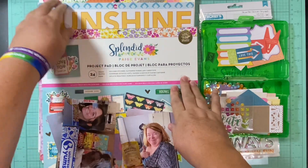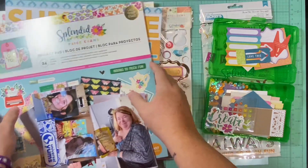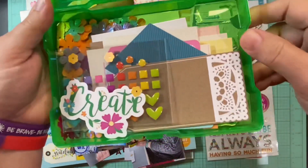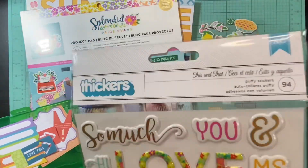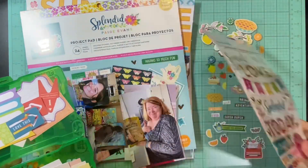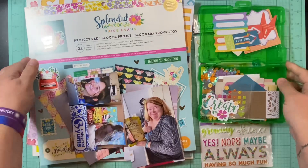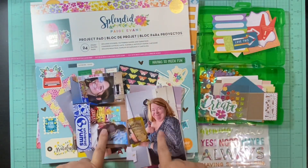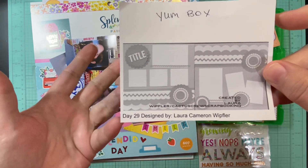I'm using Splendid by Paige Evans. I have a ton of paper but pretty much just one of every paper. I've got chipboard, I've got ephemera, and I've got puffies — which oddly enough I pulled some out to use but never used them because I had enough ephemera already pulled out that did the trick. So I've got my papers, my ephemera, and my pictures for this two-page layout. Let's see how this goes.